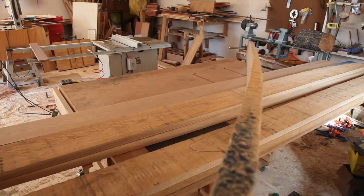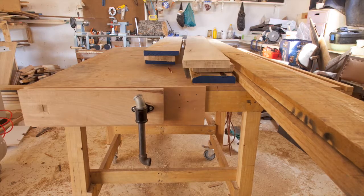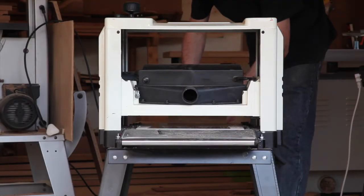It turned out that most of the wood was just a little bit bent — it had to be sent back, meaning I lost two production days. Lesson number one in the bag.